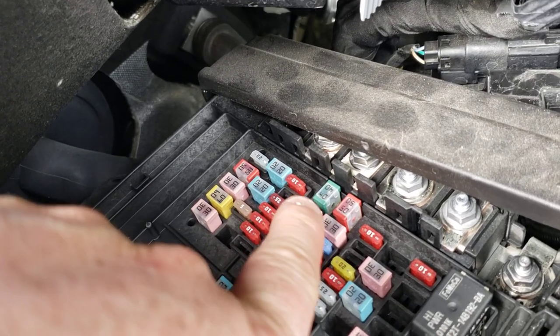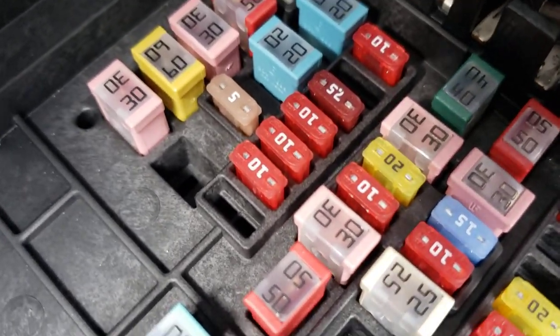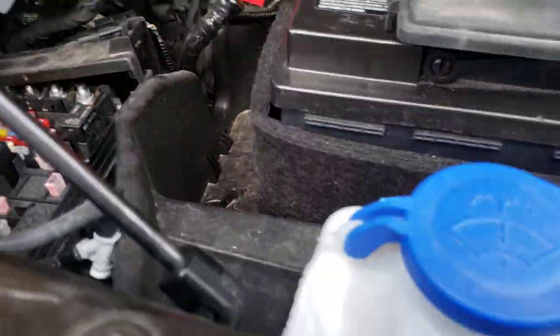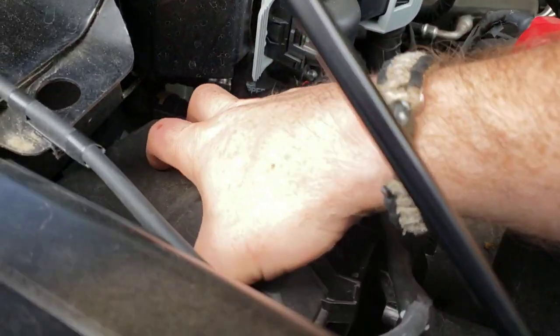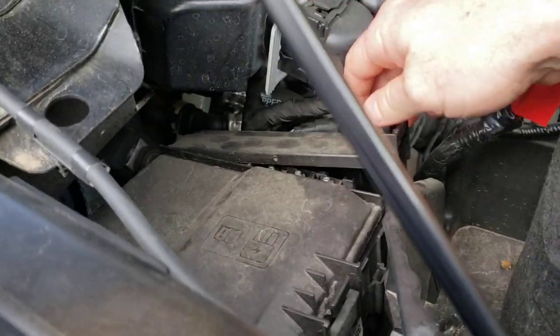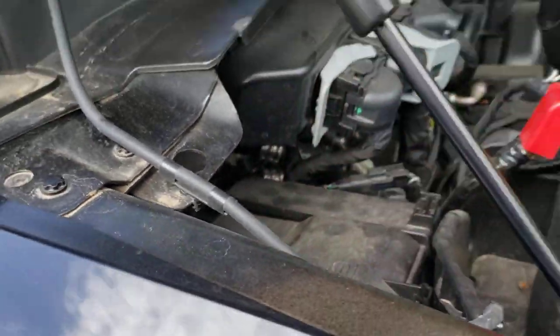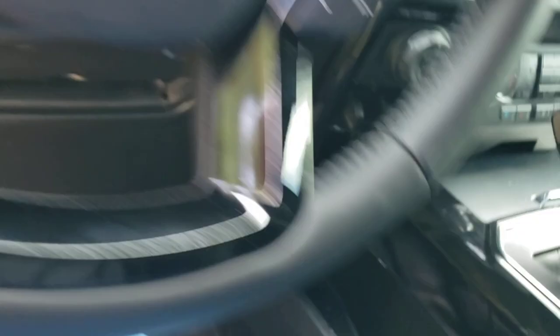That 30-amp fuse right there by my finger — next to the 10, the 20, the other 30, and the 40 — that 30 right there between the 15 and the 10, that is a fuse you're going to need to make this work. That is for the circuit controlling the brake gain controller.